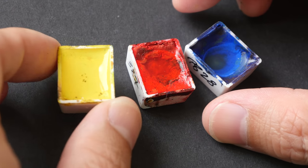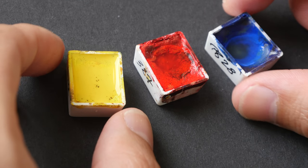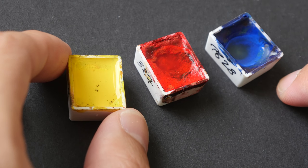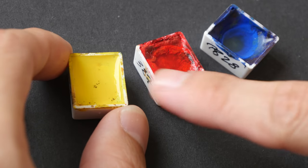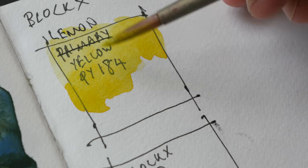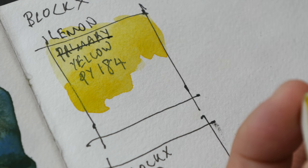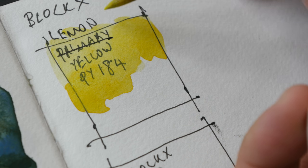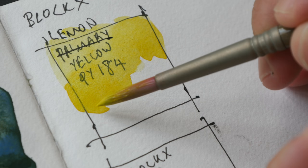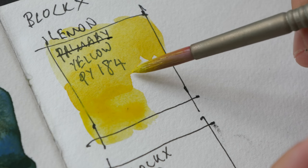Welcome to another limited color palette video. Today we are going to check out these three colors from the brand Blocks: this is Lemon Yellow, this is Blocks Red, and this is Cobalt Blue. I've already added some water onto the pens to soften the paint so I can swatch them. I was swatching earlier when I realized I wrote the name wrongly — this is supposed to be Lemon Yellow, not Primary Yellow.